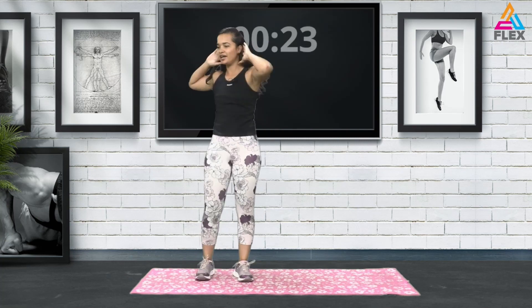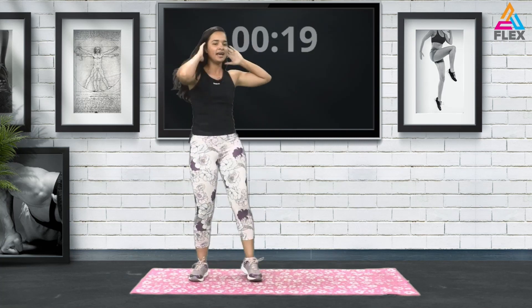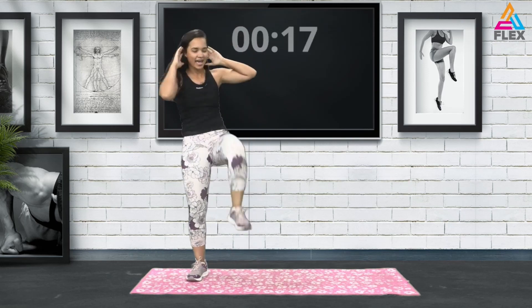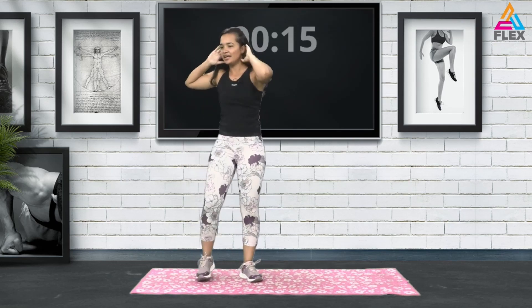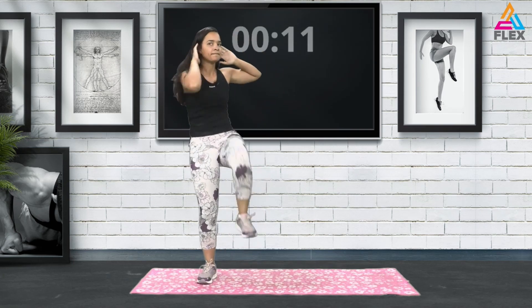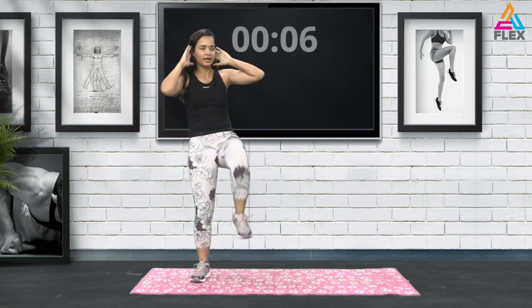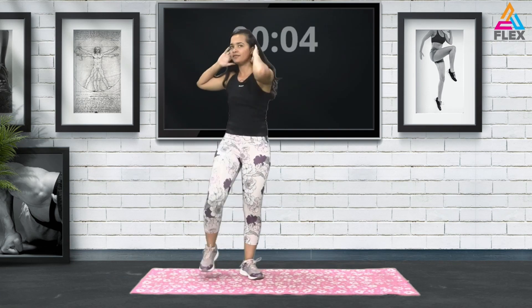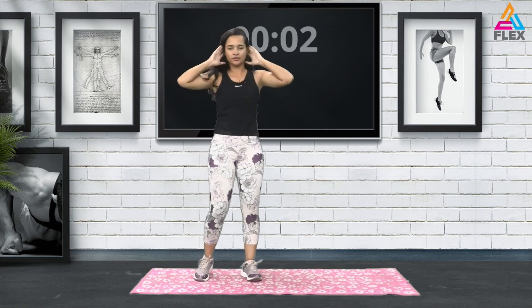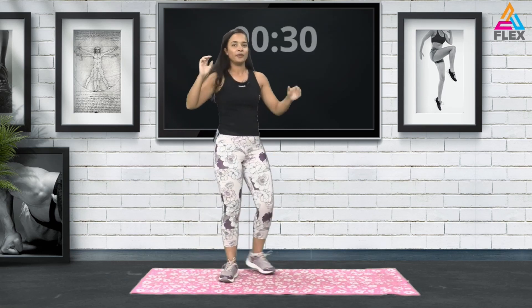Let's head over to some ab stretches. We're just going to bring it up to the side, stretching our abs. Hands behind your head — I do this stretch quite often especially when we're doing abs. It's just to get a nice stretch into that lower abs, holding for 10 seconds.